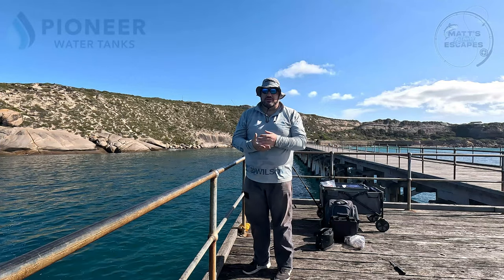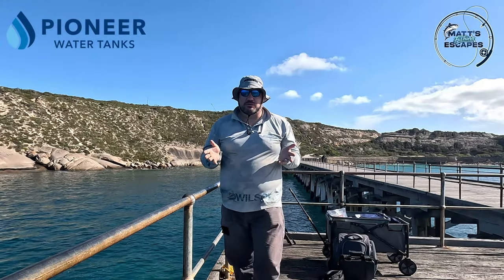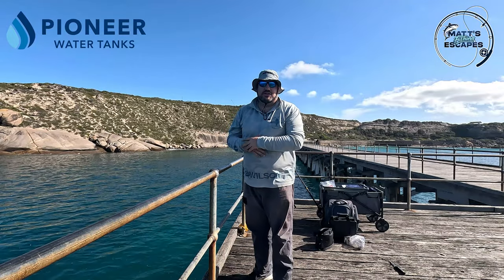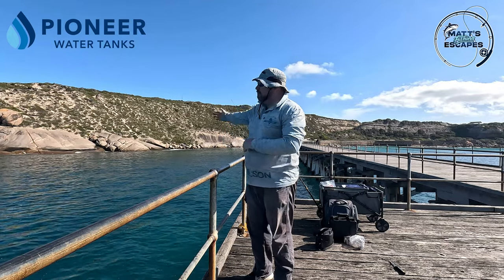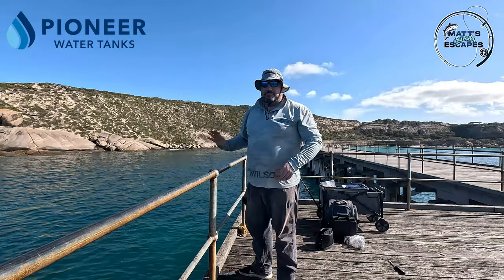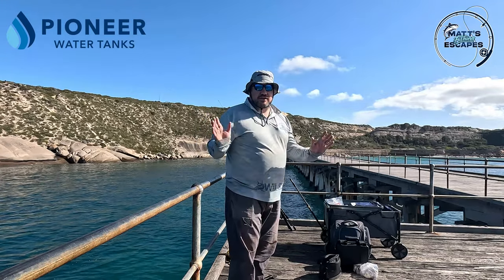G'day and welcome to the absolutely magnificent Stenhouse Bay on the lower York Peninsula. I've never fished here before - I've seen photos, I've seen videos, and this has got to be one of the prettiest locations for fishing in South Australia. I was told to head out on the end on the right-hand side; apparently the current runs around the rocks especially at the lower current. We've already got a burley block out there, we're going to get set up and give this a crack today.